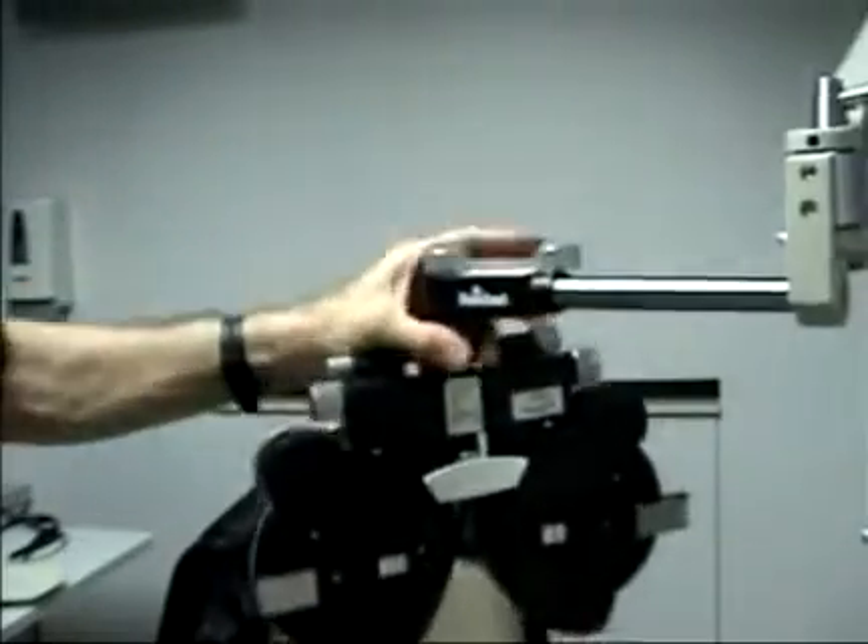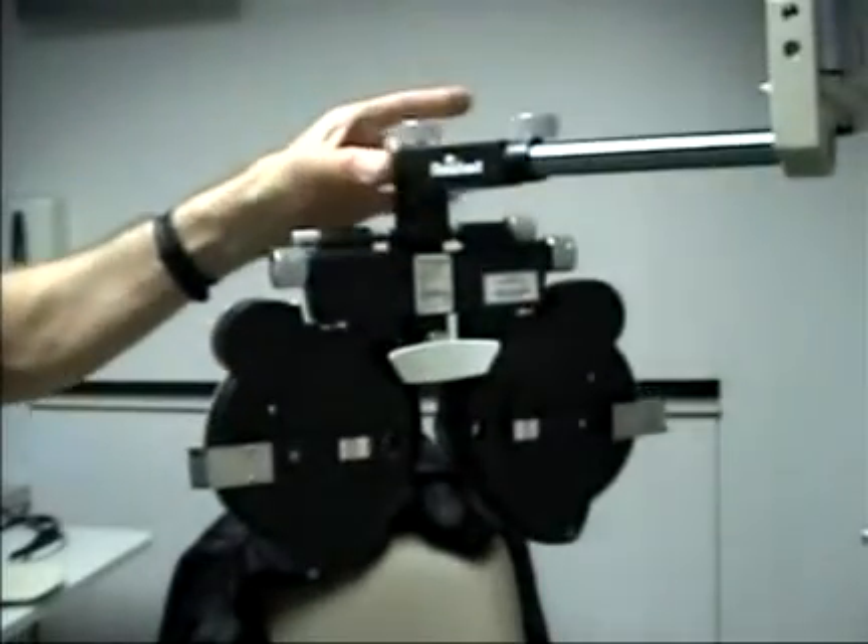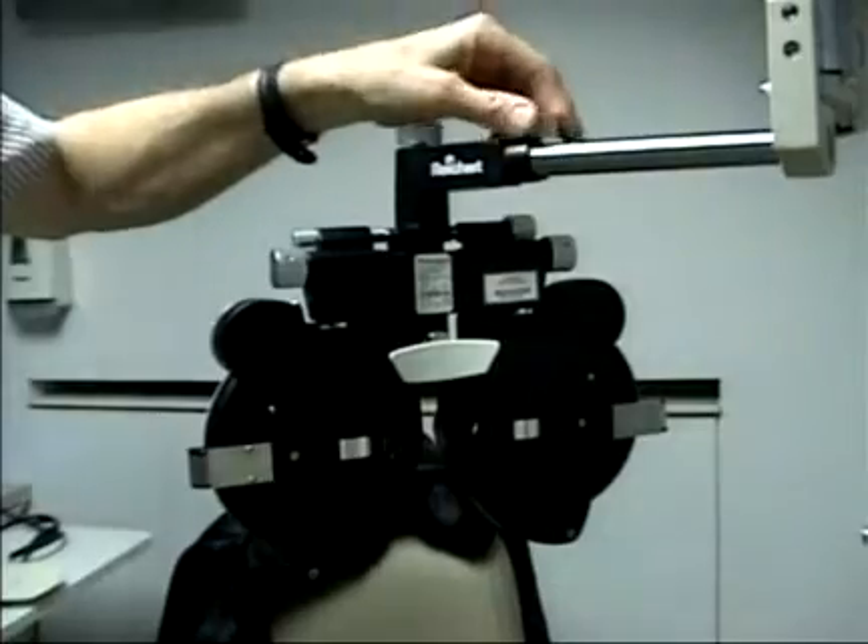This arm is fairly well counterbalanced now. It doesn't drop all the way to the bottom, it doesn't go all the way to the top — pretty well in the mid-range of its motion.